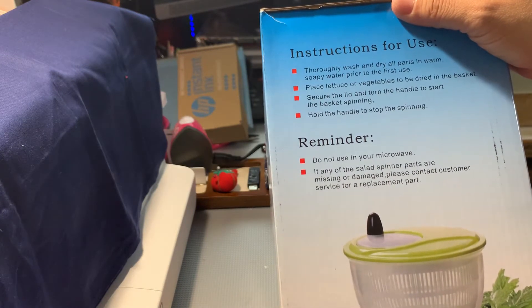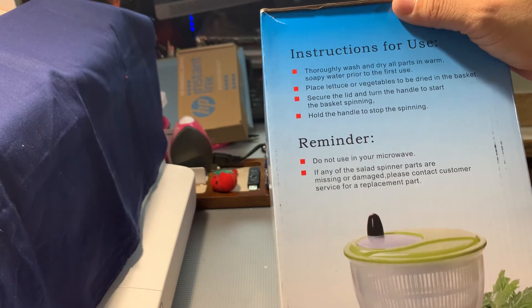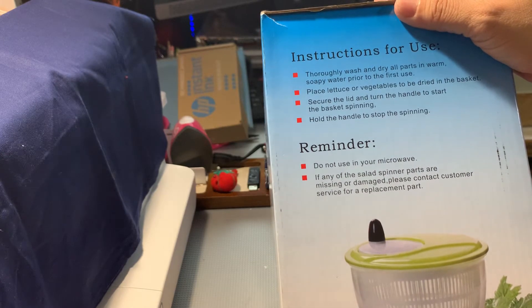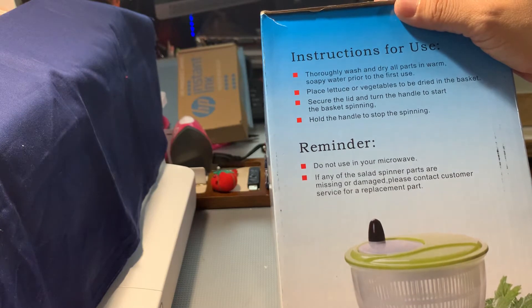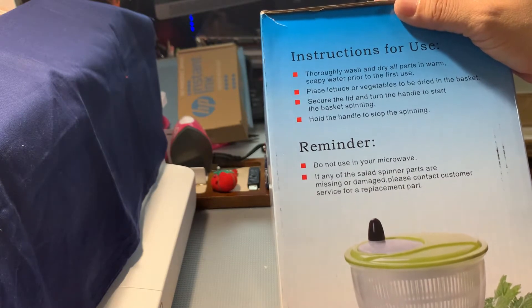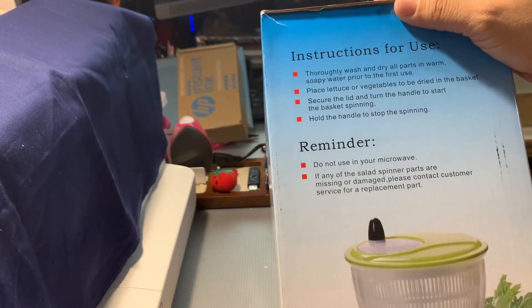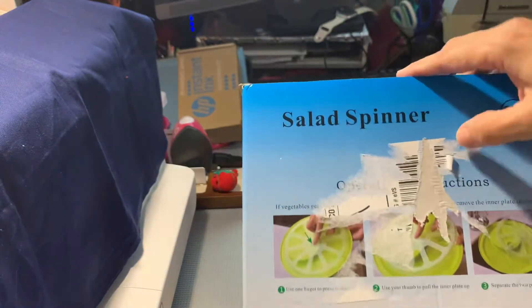On the side it says: thoroughly wash and dry out products in warm soapy water prior to first use. Place the lettuce or vegetables to be dried in the basket. Secure the lid and turn the handle to start the basket spinning. Hold the handle to stop the spinning. Do not use in your microwave. If any parts are missing or damaged, please contact customer service.